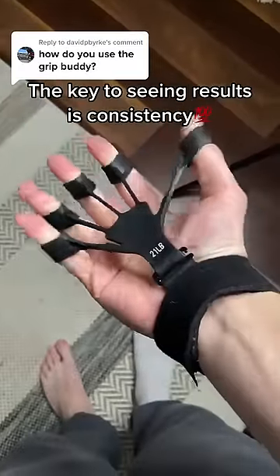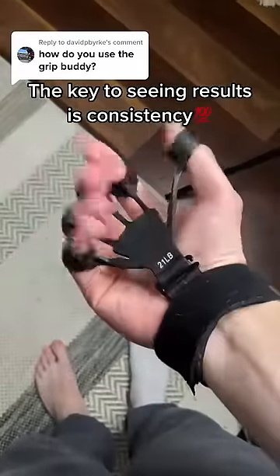We recommend using it for 10 to 15 minutes a day. The key to seeing results is consistency.